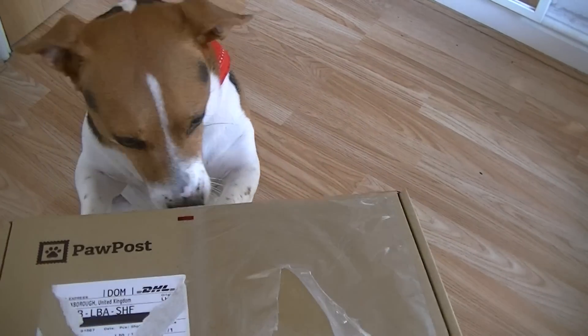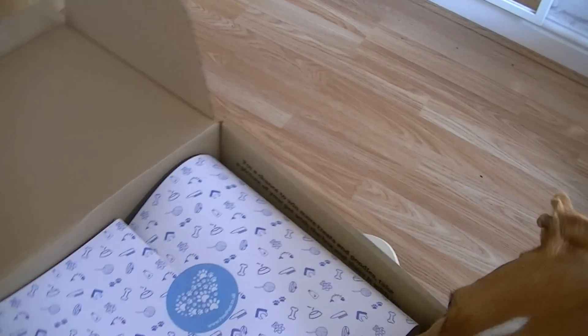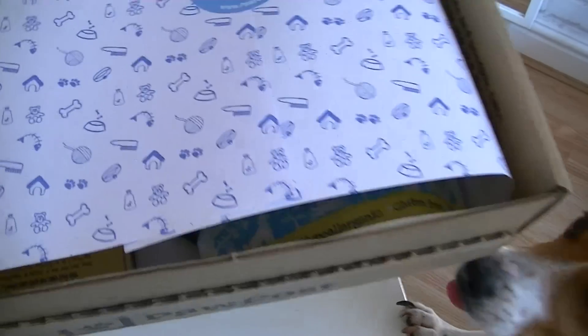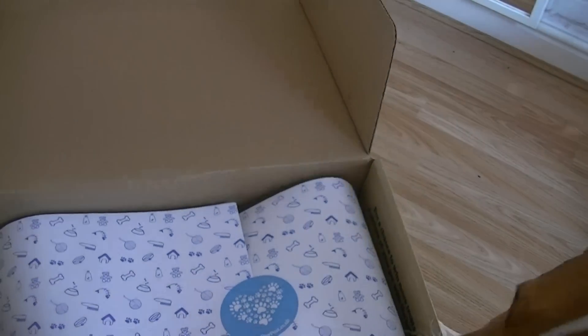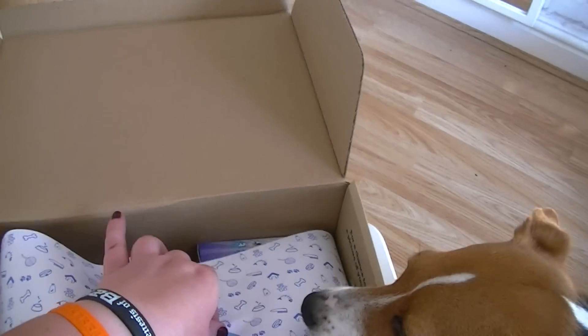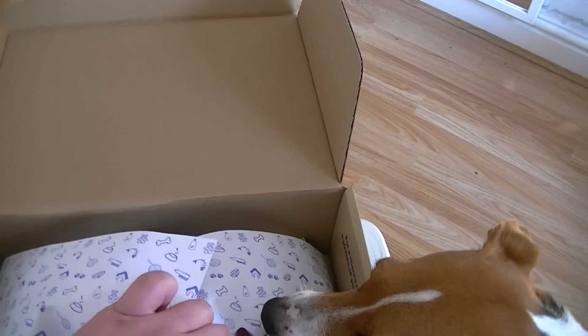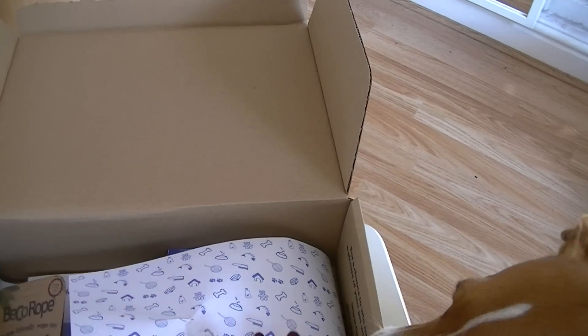So let's have a look inside. This is what the inside looks like, really nice. It's got little dog stuff on here. So if I can get Lila out of the way at some point.